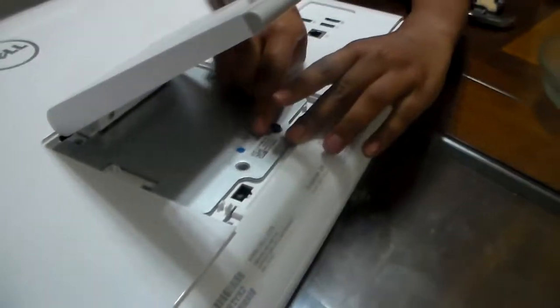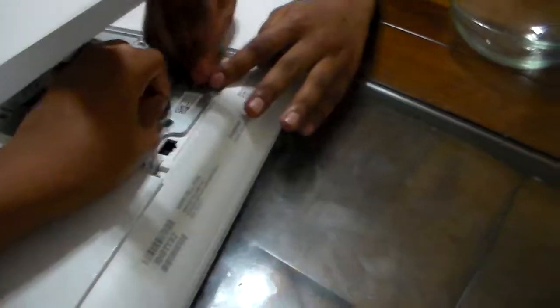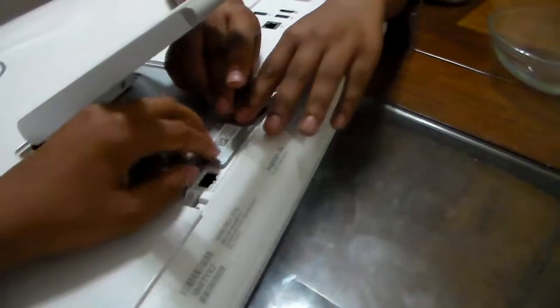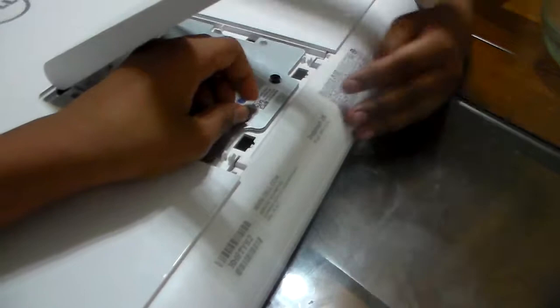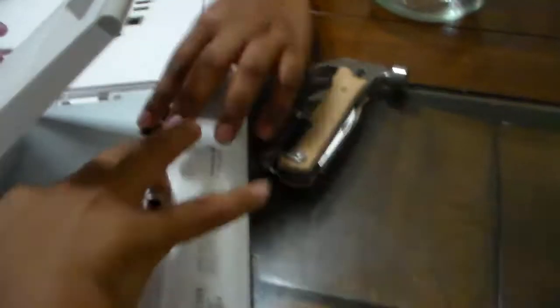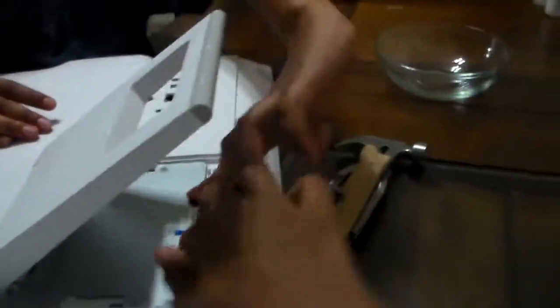I'm going to turn this back on just out of curiosity to see what it says. Wait — that's for the Raspberry Pi. Dad, that's the Raspberry Pi camera, not for this machine.